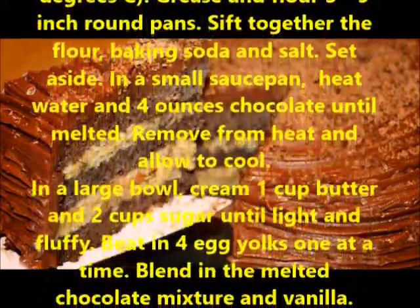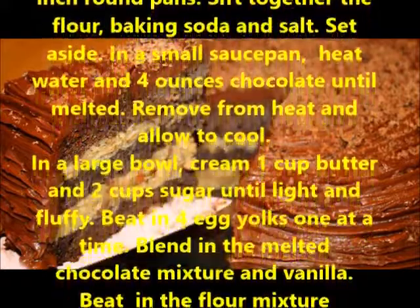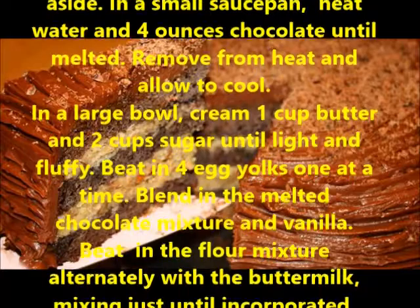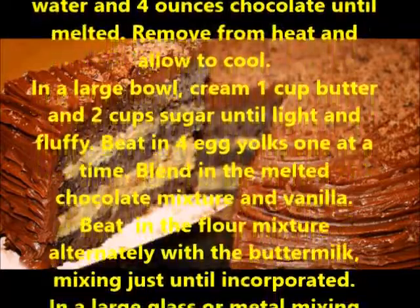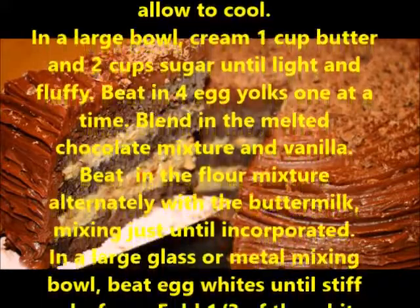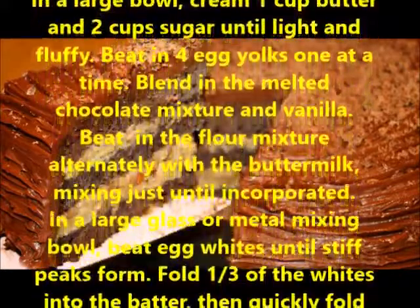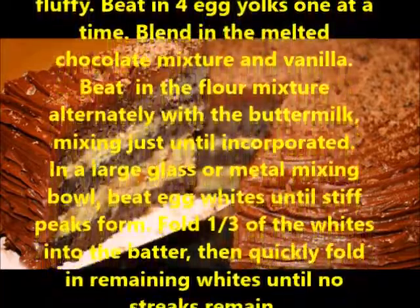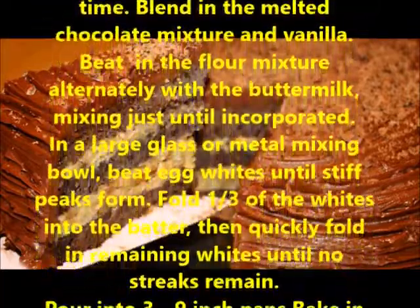In a small saucepan, heat water and 4 oz chocolate until melted. Remove from heat and allow to cool. In a large bowl, cream 1 cup butter and 2 cups sugar until light and fluffy. Beat in 4 egg yolks one at a time. Blend in the melted chocolate mixture and vanilla. Beat in the flour mixture alternately with the buttermilk.